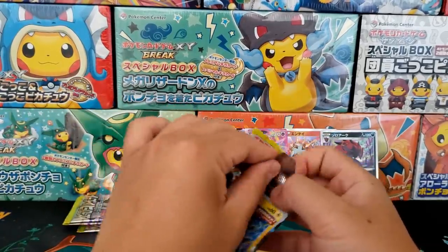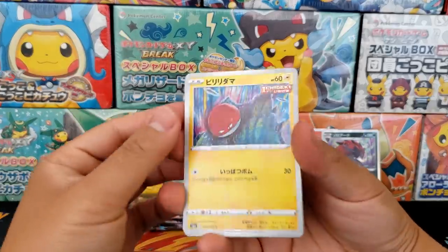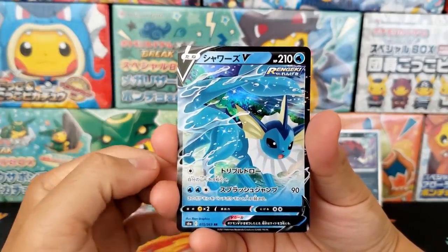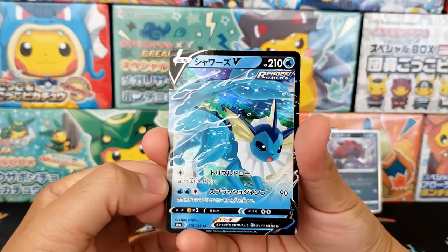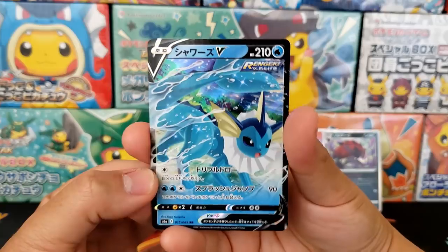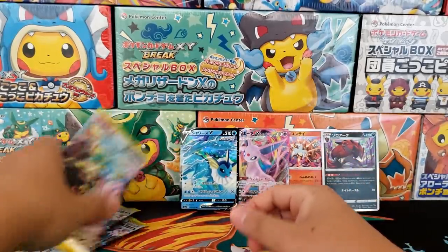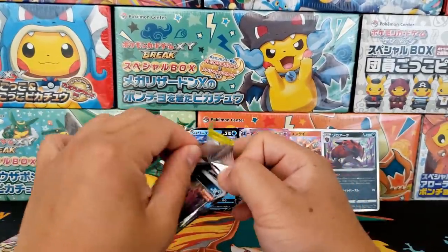Onwards to the next four booster packs. Let's see if we can find ourselves a secret rare alternative art card — that'd be pretty darn wild. Overall, the rest of the set looks to be pretty generic. And we got ourselves the ultra rare Vaporeon V — that's a cool one as well. I think all of the artworks inside of this set look really fantastic. Even the regular art versions are really cool. There's our second Eevee card. Let's keep on moving.